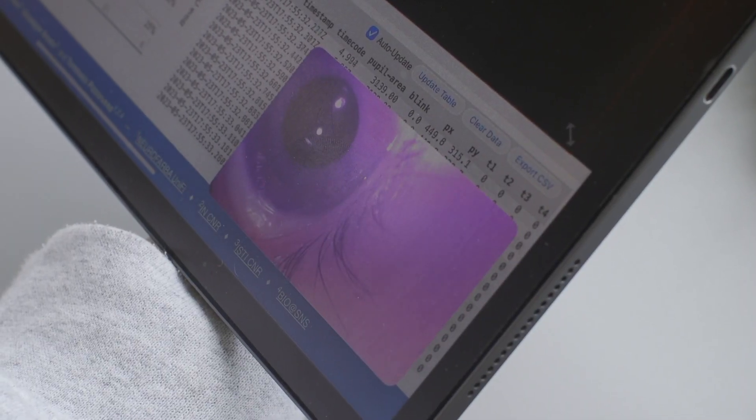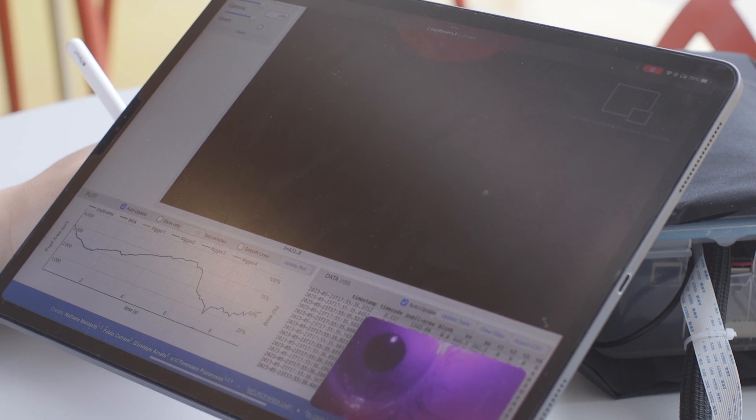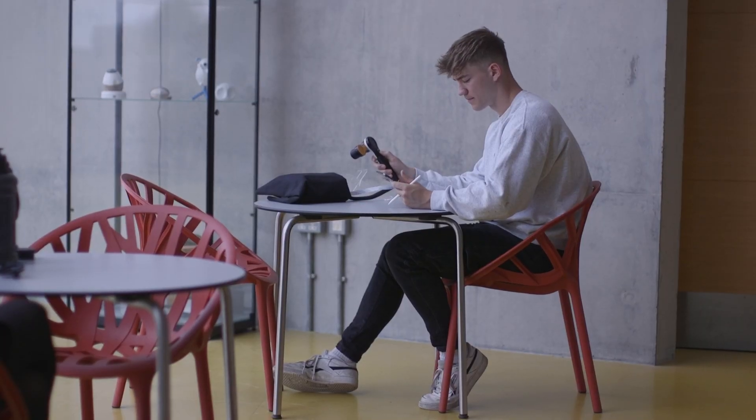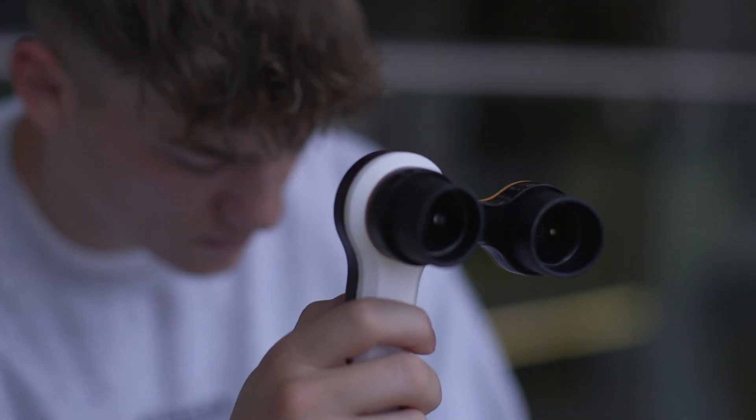By comparing those pupil responses to a baseline result, you can see whether someone has an abnormal pupil response — a clear yes or no. I want Contact to detect concussions rapidly and accurately, preventing players from returning to play prematurely and reducing the impact of long-term brain injuries.